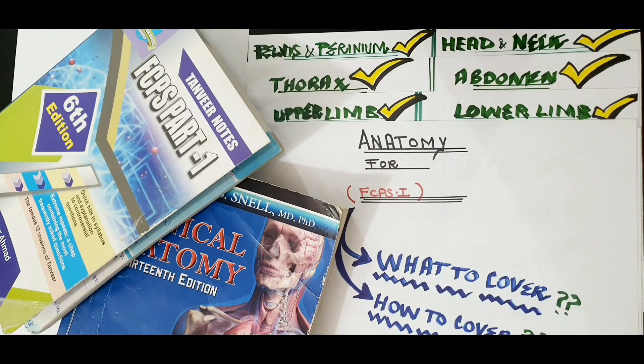Hello friends, we are back with yet another video. In today's video, we will discuss a very important thing — how to cover anatomy for FCPS Part 1.